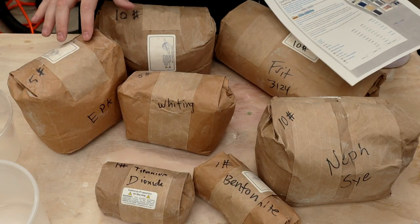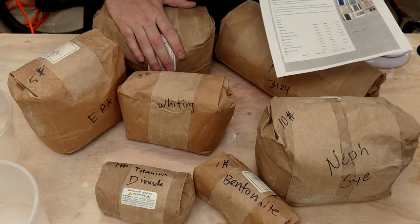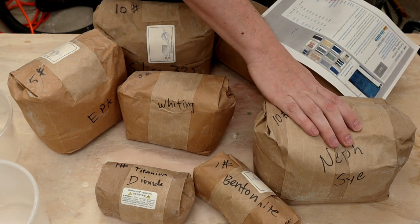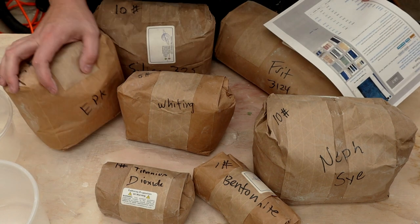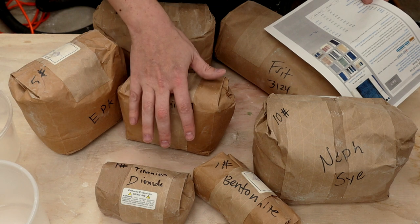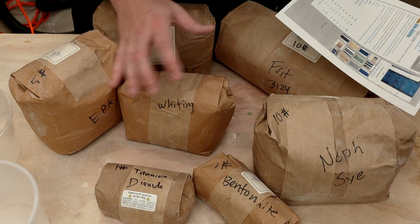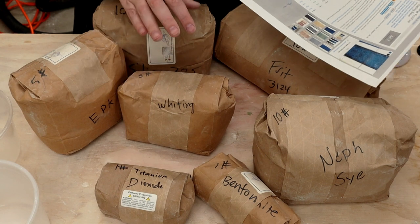Here are all the materials for the base glaze. First off is silica — this is the stuff you really don't want to get in your lungs. Then here is the nepheline syenite, the ferro frit, the EPK down here, whiting, and then the additives: titanium dioxide, which is the opacifier, and bentonite, which I already explained. Clearly I have more than enough to do a 100 gram test batch, and hopefully this will all work out.